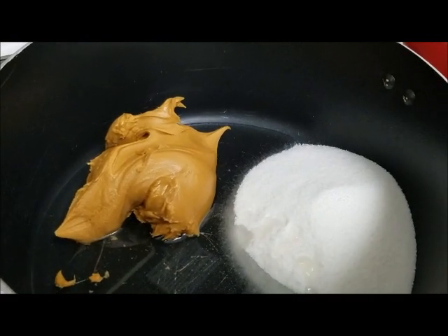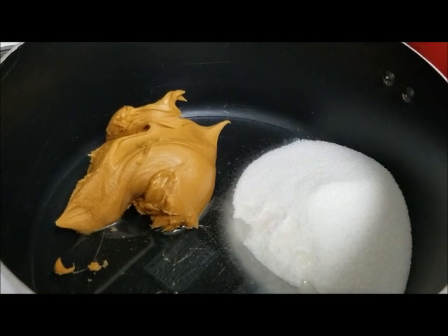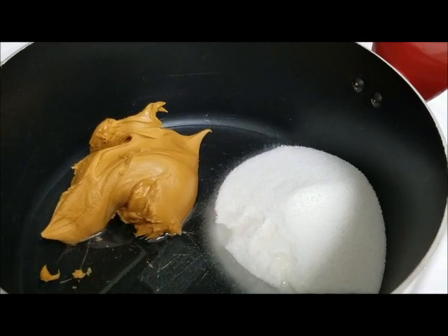We have our sugar, our peanut butter, and our Karo syrup all in a pan and we are going to heat it up and get everything all mixed together. I will show you what it looks like in just a minute.